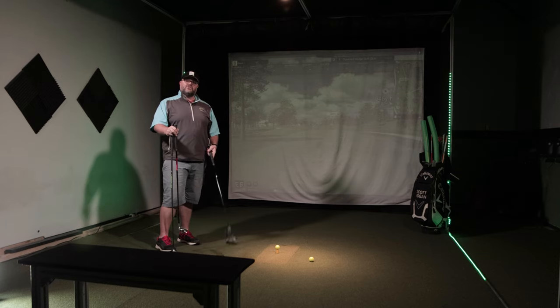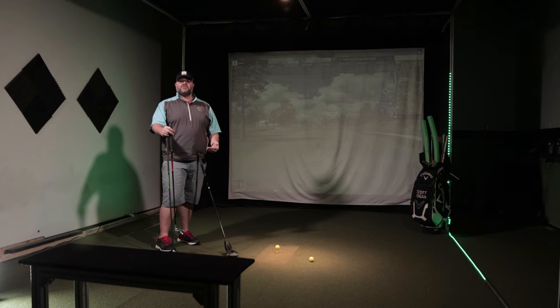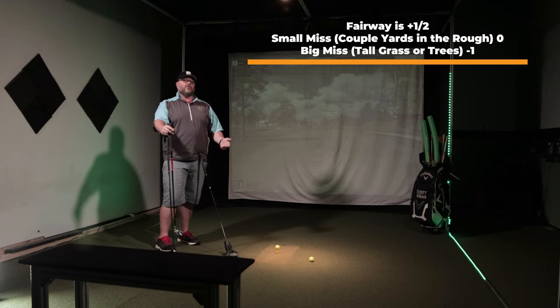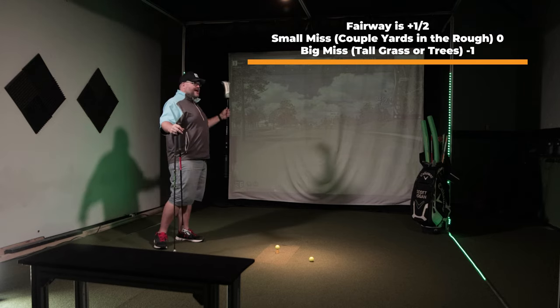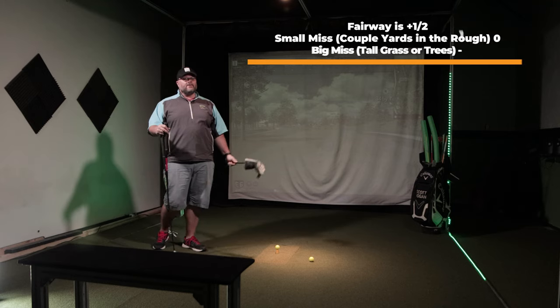Then you're going to switch to your second club — this is going to be my three-wood — but the scoring is going to change. If I hit the ball in the fairway, I add one half point. If I have a small miss with this club, just off the fairway, I'm going to have a zero — no blood drawn, as we would say in a match. And then if I have a big miss with the secondary club, that's going to be negative one point.